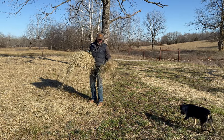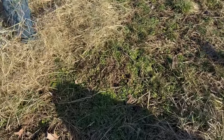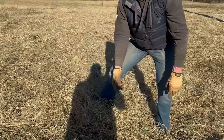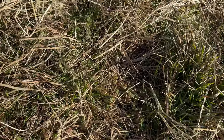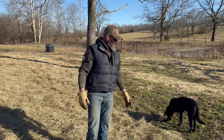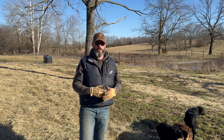We have a bunch of clover coming up in here and I really want to give it every opportunity to flourish. We haven't had legumes on this farm in a long, long time. There's some buttercup in here — that's nasty, we don't want that. We're also starting to get some nettle coming in, which is fine, it serves a purpose. Then we've got clover coming up. Instead of going and buying nitrogen fertilizer, let's have clover come in. When it dies, it releases nitrogen to the surrounding plants.